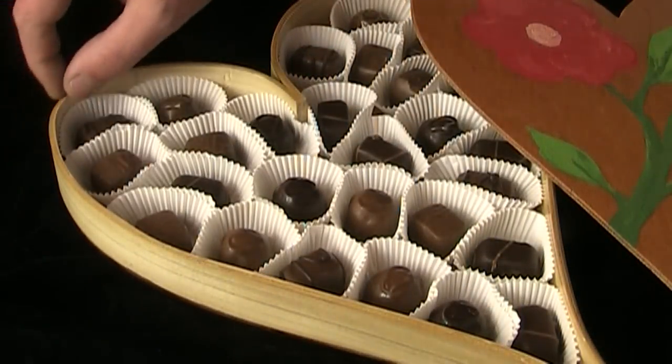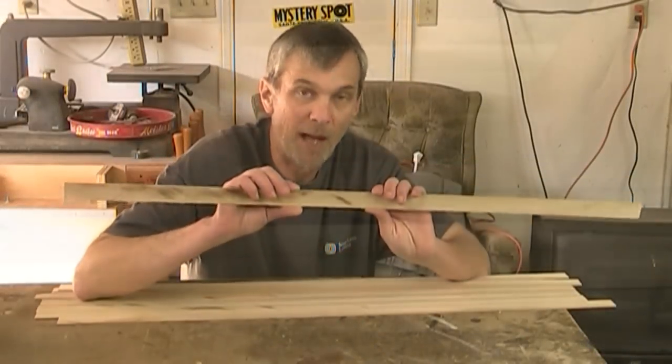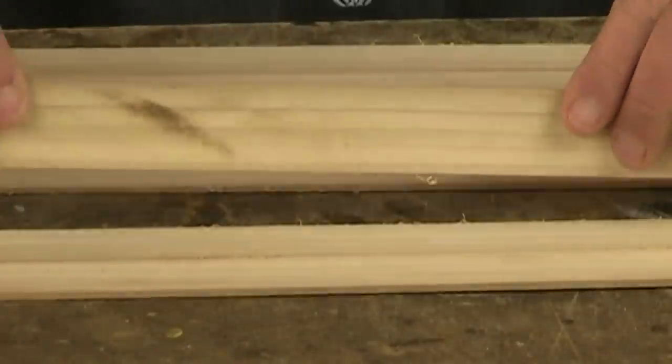Mostly what I wanted this box to be is very lightweight. So my first thought about making this was to make some sort of a modified bandsaw box. But that posed some problems. Probably the main problem I foresaw was trying to get the walls — these sides — at an equal thickness throughout the entire heart. I wanted it to be smooth, and I knew trying to cut them that narrow on the bandsaw would have wavered, and it would have been a lot of sanding too.